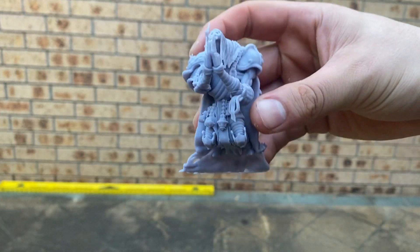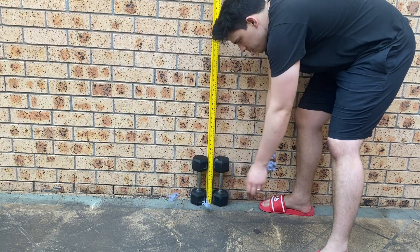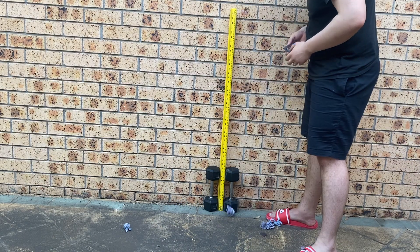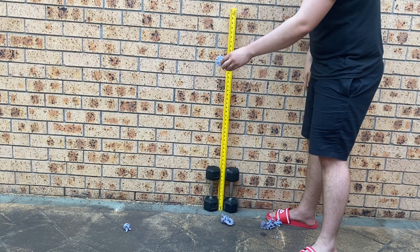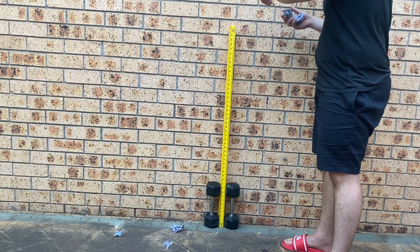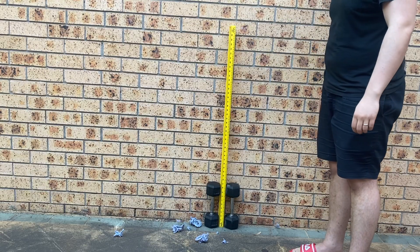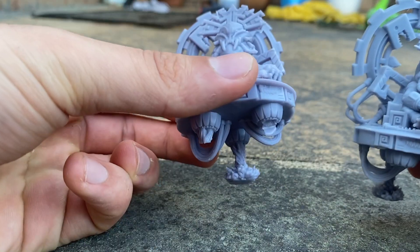We did some drop tests at the standard one, two, three, and four foot increments. I did them outside on brick or paved floor, because I thought brick was probably the hardest material you're most likely to drop your models on — carpet or a rug wouldn't have been a fair test. At one foot there were a few scratches and little chips. At two feet nothing really happened. Then at three and four feet things changed.